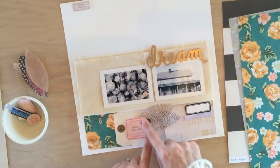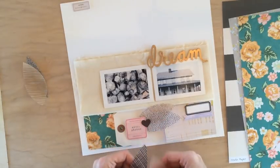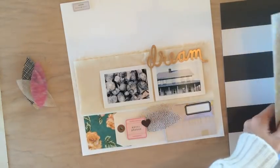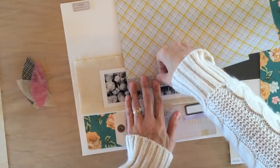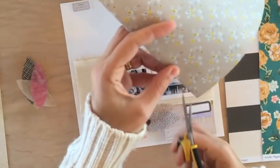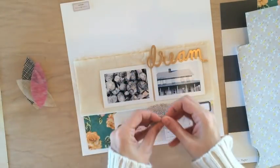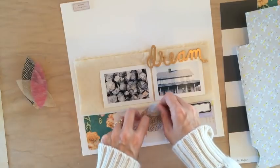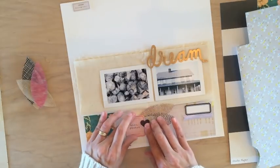I feel that I want a smaller leaf but I don't want to cut one of the existing ones smaller. So I'm going to take one of the other pattern papers I had pulled aside, fold it, position it, and just cut a smaller leaf out of it. I'm going to fold these leaves as well — I just like the little bit of extra dimension that adds.